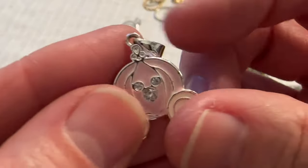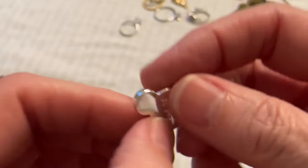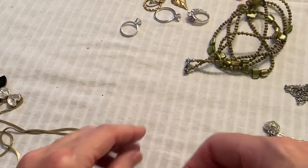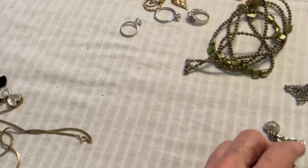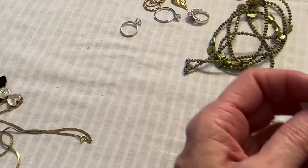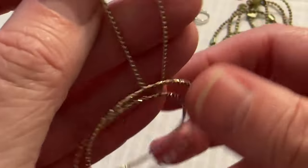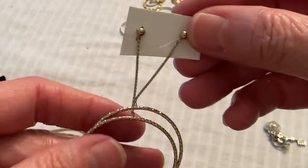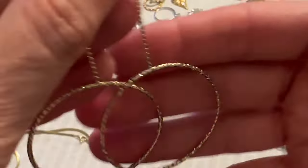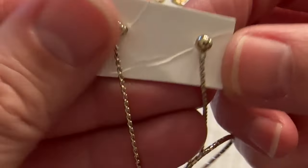And I have this little Disney pendant with Mickey. This is Disney. And I have these two hoop earrings — they're in a light gold tone. Kind of cute, nothing really exciting, but kind of cute.